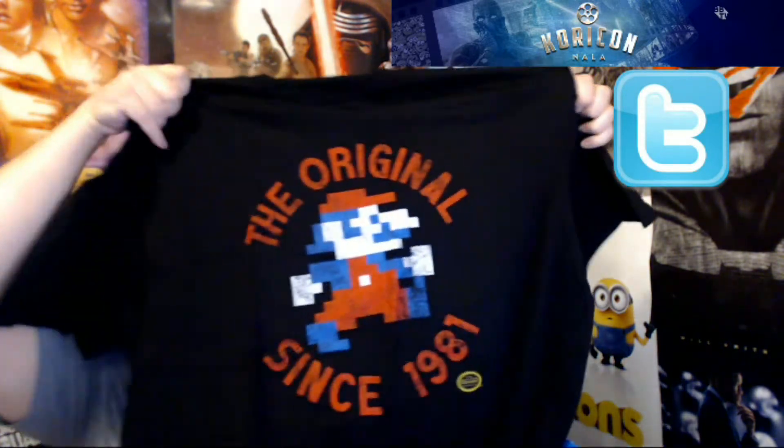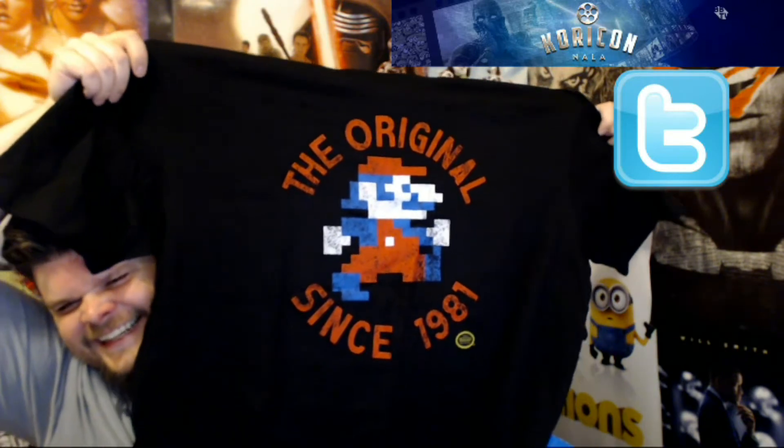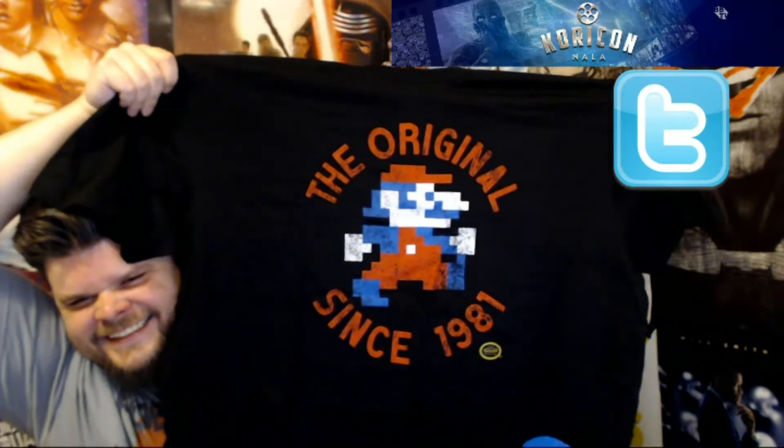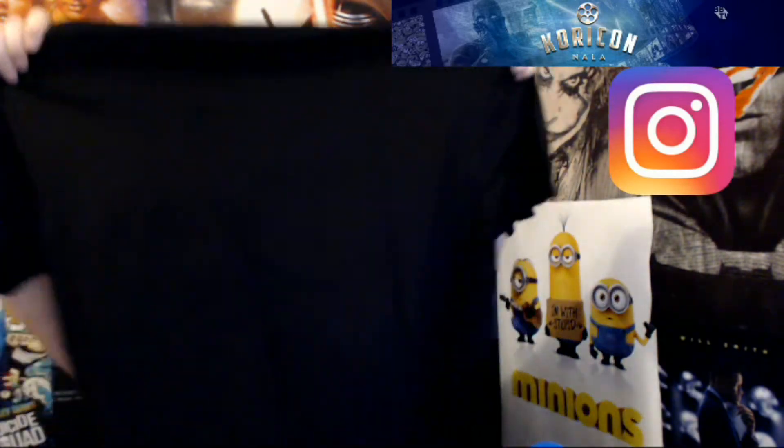Let's look at the last thing — our t-shirt. The original Mario, 1981. I like that a lot — look at that, that is awesome, nice! I'm gonna wear this tomorrow when I go see Split. I'm gonna see Split tomorrow, so look for a review on that one.